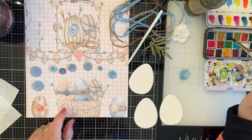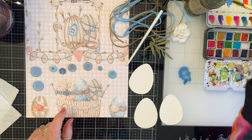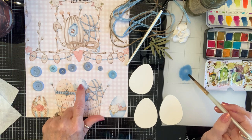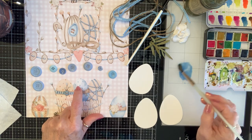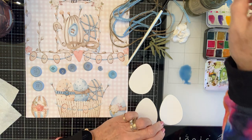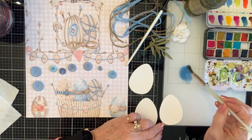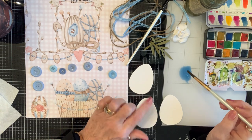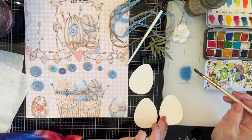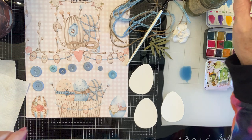When your watercolors dry they're going to be lighter than the color obviously, but I want to get mine light enough so I have a really light value. The amazing thing about watercolor is that you can wet it and pull the color back off of it. So I am going to wet my whole egg.